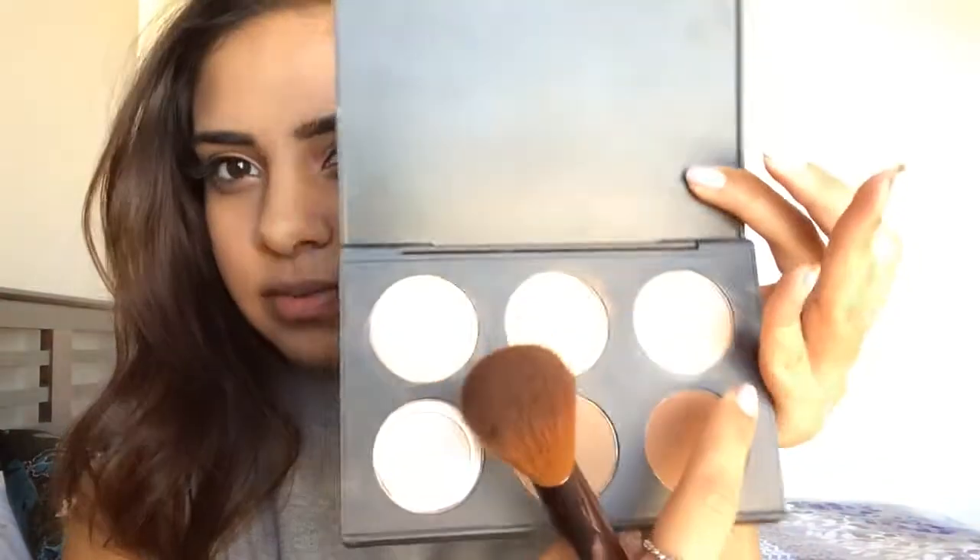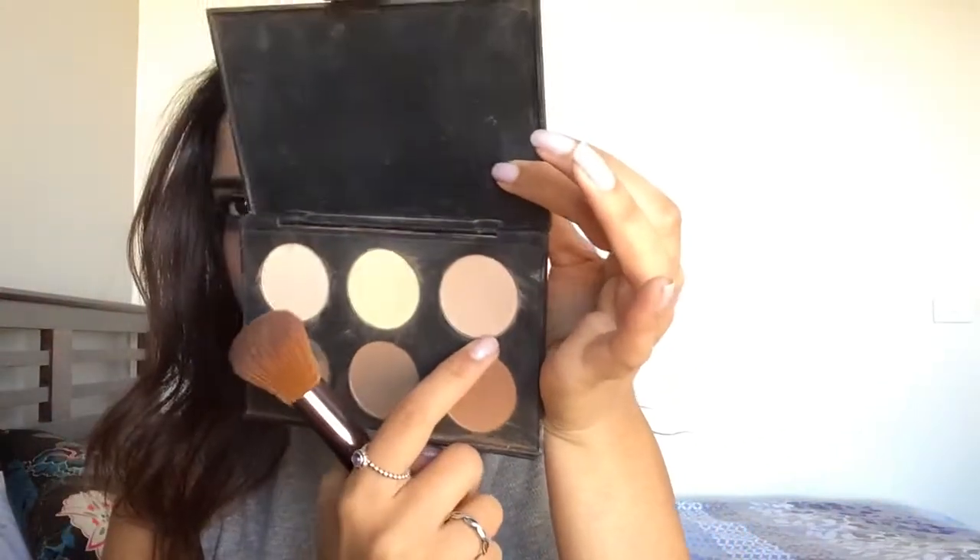To not overdo it, I'm going to apply the Nude by Nature Virgin Blush to the apples of my cheeks really lightly. Then I'm going to use my Nude by Nature powder brush with this lighter color here just as a highlight.